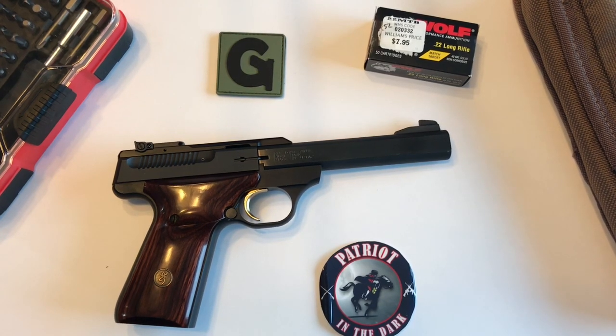Hey, this is Patriot in the Dark. Welcome back to the channel. Today we're doing another in the descriptive video series of field stripping firearms. This is geared for the low vision and blind community, so let's check it out.